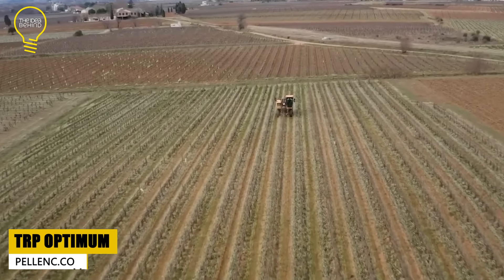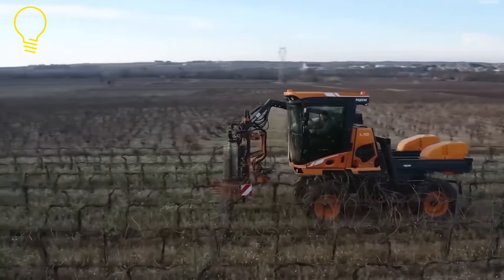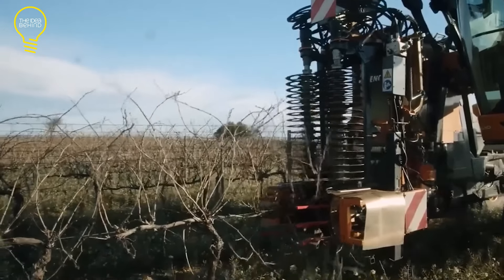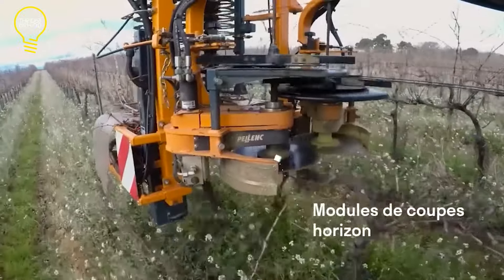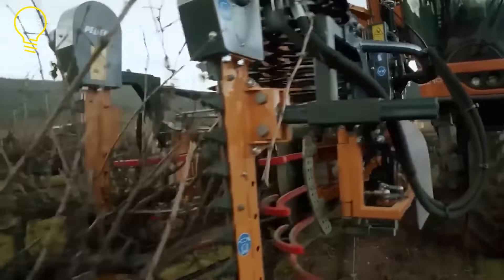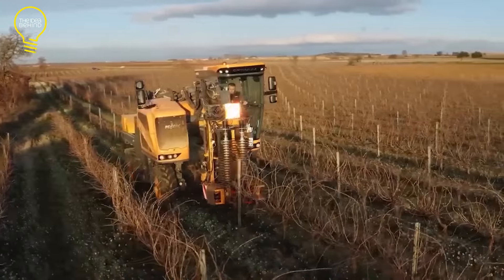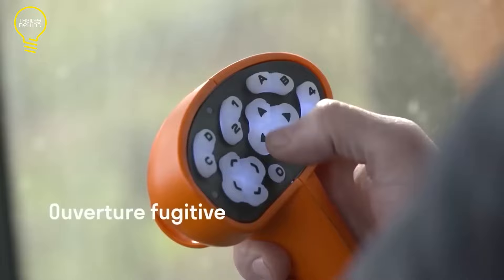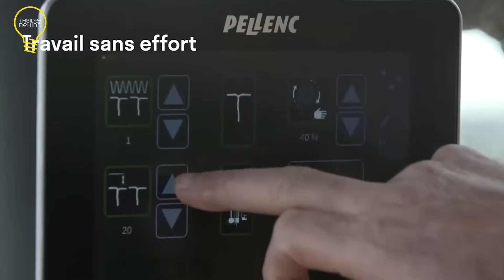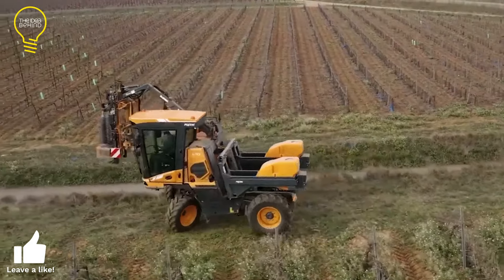The Pellink TRP is a pruner attachment that can prune vines up to 90% quicker than by hand. Its vision system monitors the cordon and cuts vine shoots with high accuracy. It boasts two horizontal and two lateral cutting modules, each with a respective diameter of 15.7 and 13.8 inches. The pruner unit can be paired with either a chassis or a Pellink carrier. It can operate day or night regardless of the weather, can manage dense vegetation, and can prune close to the cordon for a uniform result without harming posts or trellis — making it a perfect solution for vine cultivators who want to save time, money, and labor.